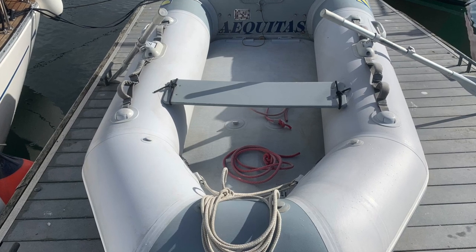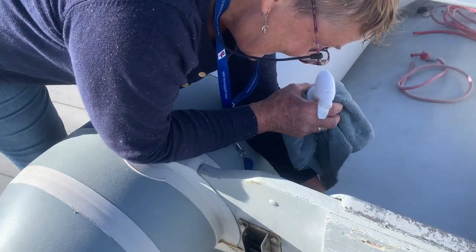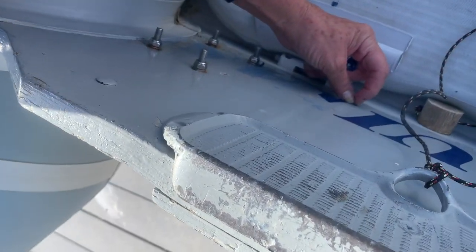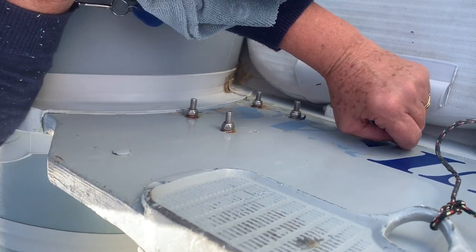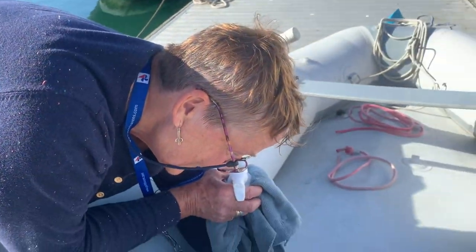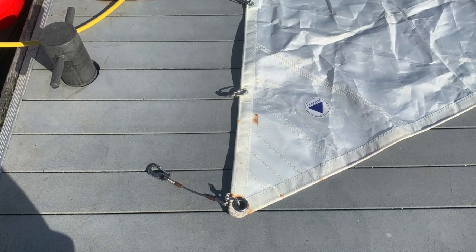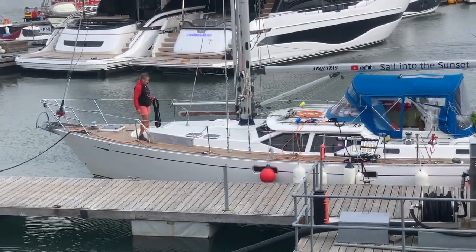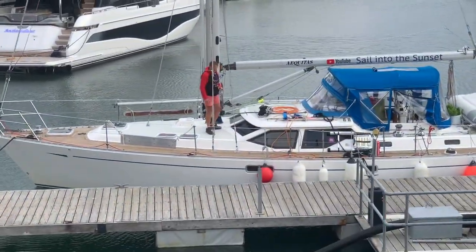Mary's enjoying herself here picking things off the dinghy — she loves that. We're taking the name off the dinghy. We've got our storm sails out to check them over and make sure we know what we're looking at. She's very busy coiling rope — she just likes them at a particular length.